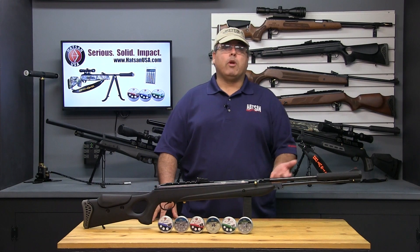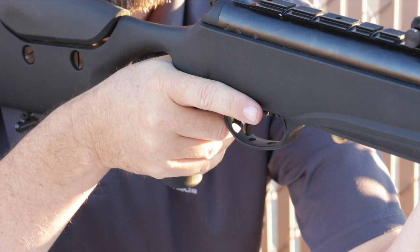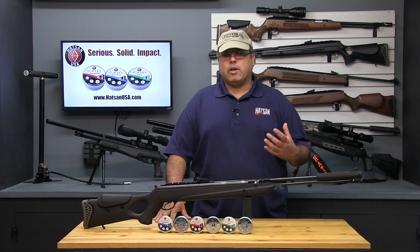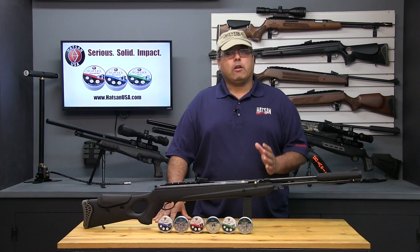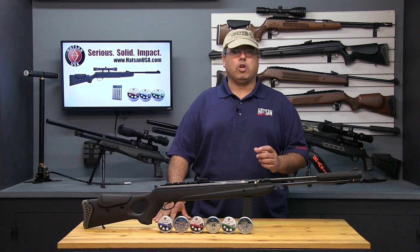Next, gently take the grip of the rifle and bring it to your shoulder. You want to maintain control, but you don't need a death grip on the rifle. As with the position of your off hand, make a mental note of how you're gripping the rifle, how you're positioning your finger on the trigger, where you're placing your thumb, etc. Every aspect of how you are holding the rifle can have an impact on consistency from shot to shot.